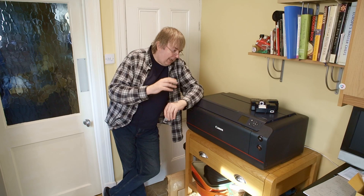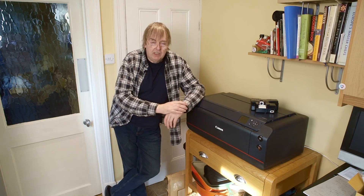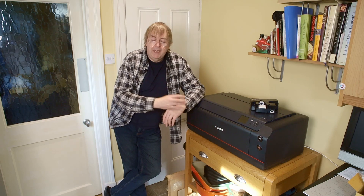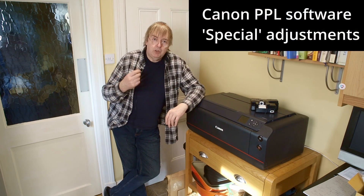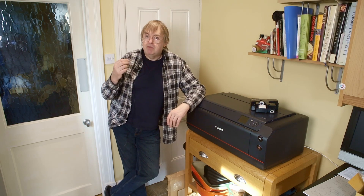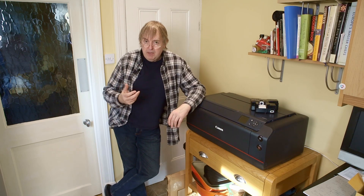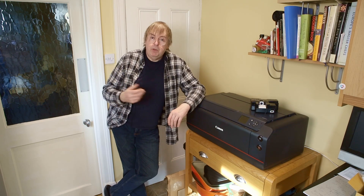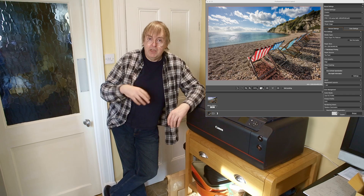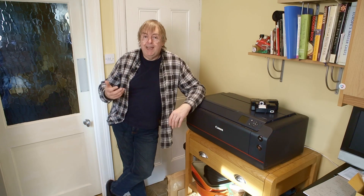Because I've got the Canon Pro 1100 here for testing, I was looking at the Canon PPL software. I've produced a couple of videos already looking at aspects of how to do printing on this printer. The reason I picked PPL software is because it's very simple — you open it up, you drop a picture on it, you do a few other odds and ends, and away you go, you get a print.